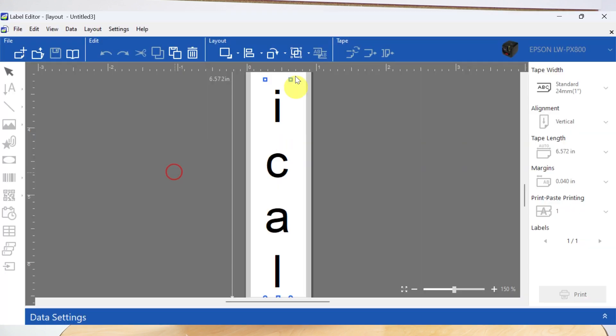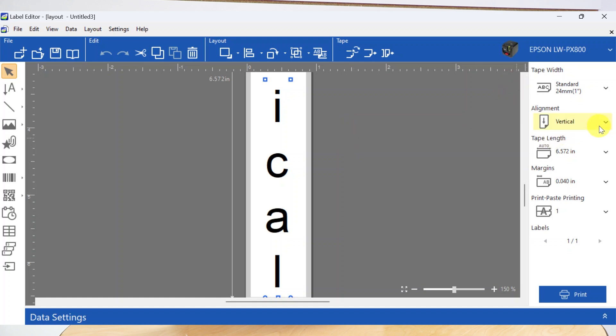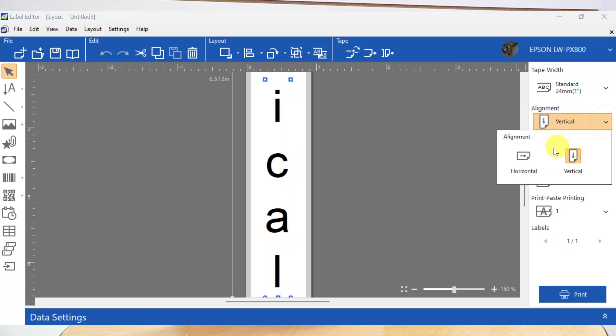But maybe you're already in the PC program and you want to toggle to a vertical label. Well you can do that too. Using the panel on the right hand side you'll see the option for alignment. Simply tap on that and you can toggle between vertical and horizontal.